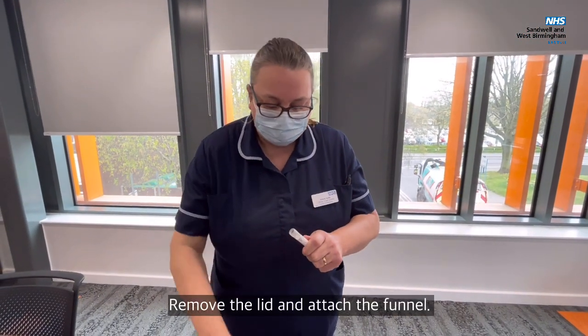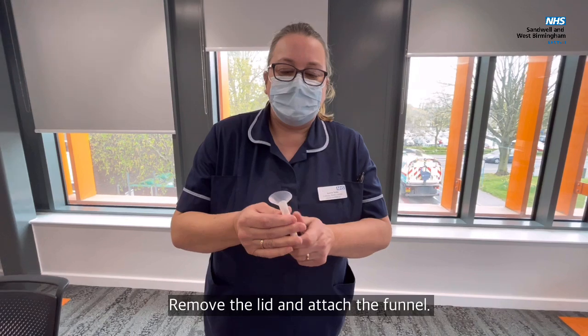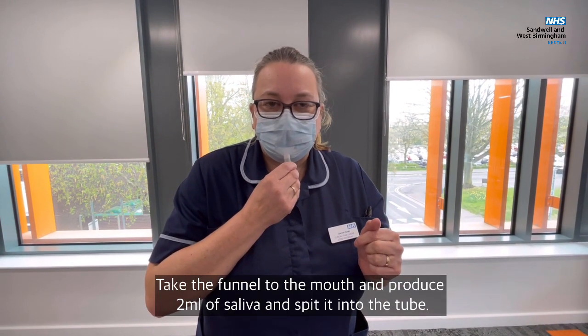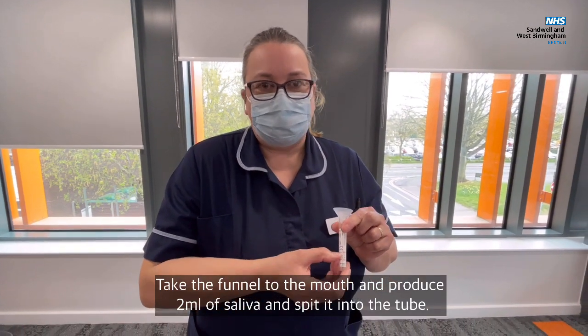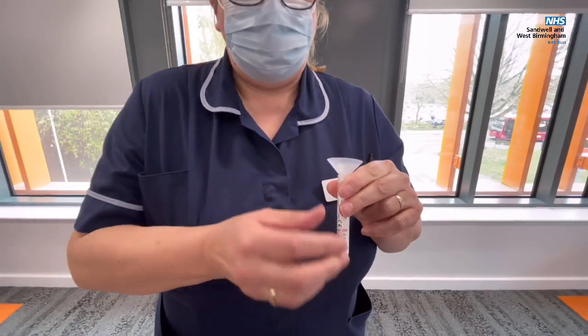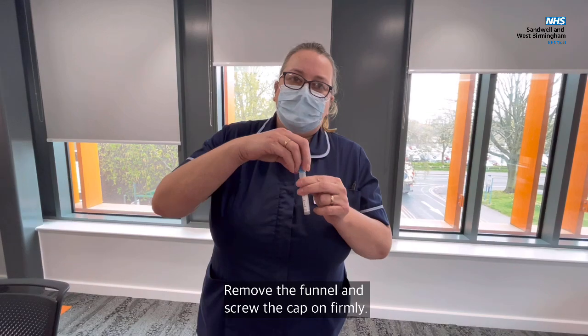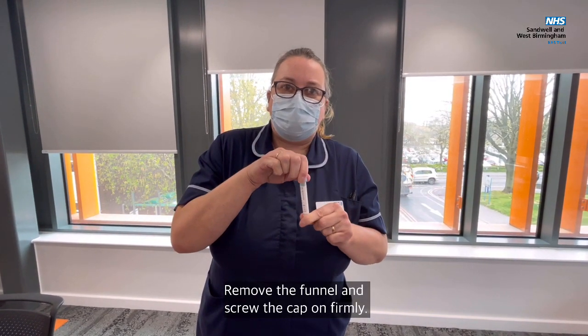We're going to remove the lid and attach the funnel. Take the funnel to the mouth and produce two mils of saliva to that point there. Then remove the funnel and screw the cap on firmly.